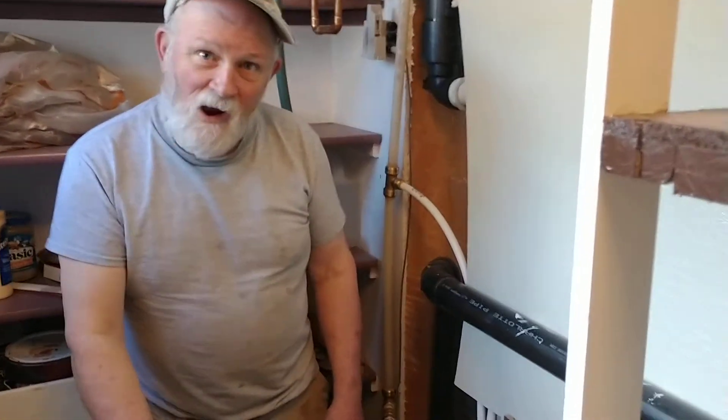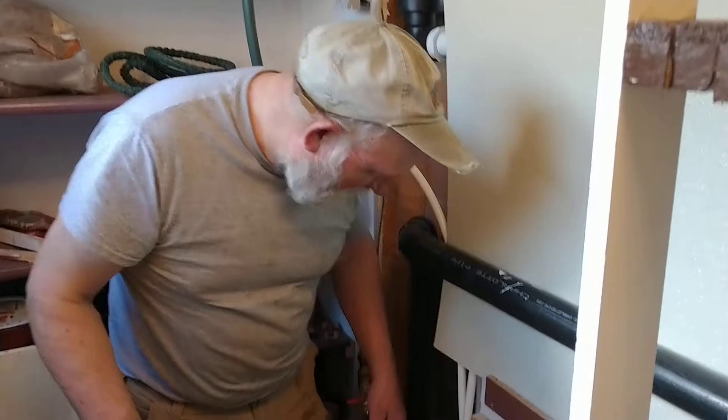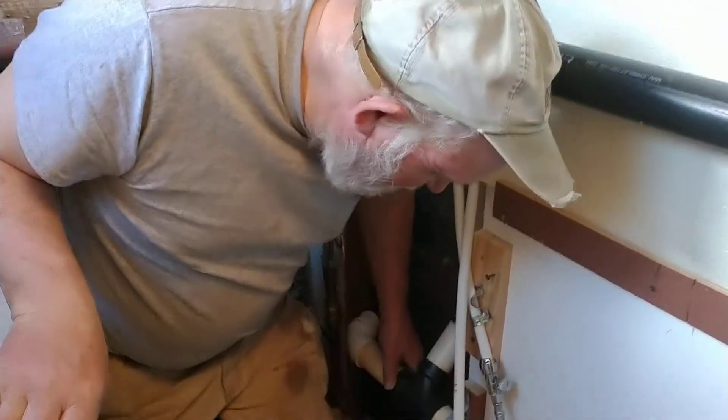All right, John, we're going to turn the water on. All right, Jim, we're going to turn the water on. The main valve is down here in the wall.